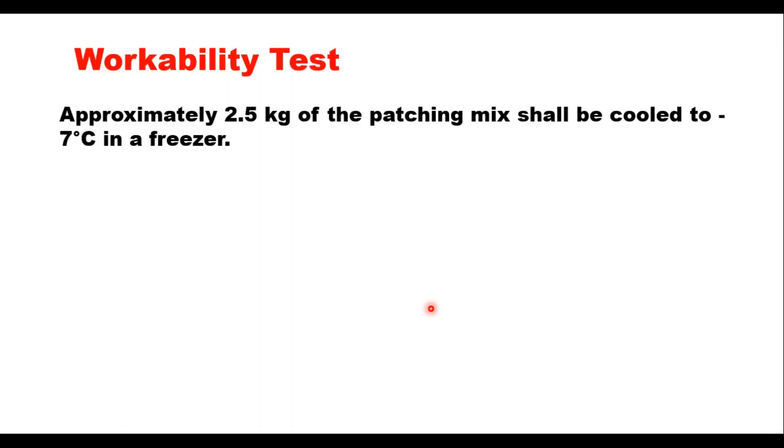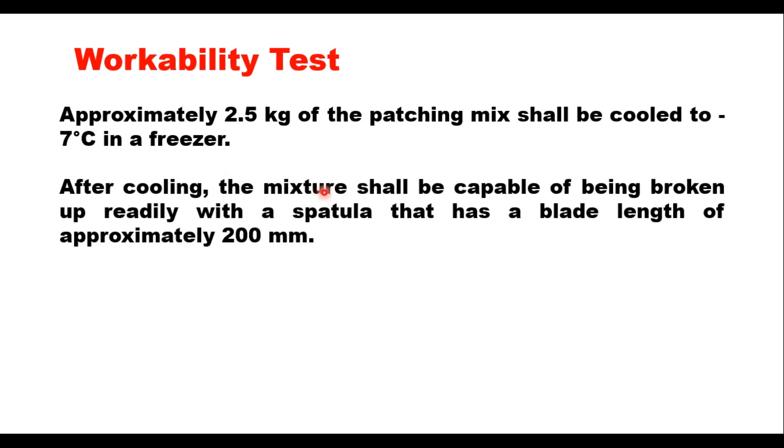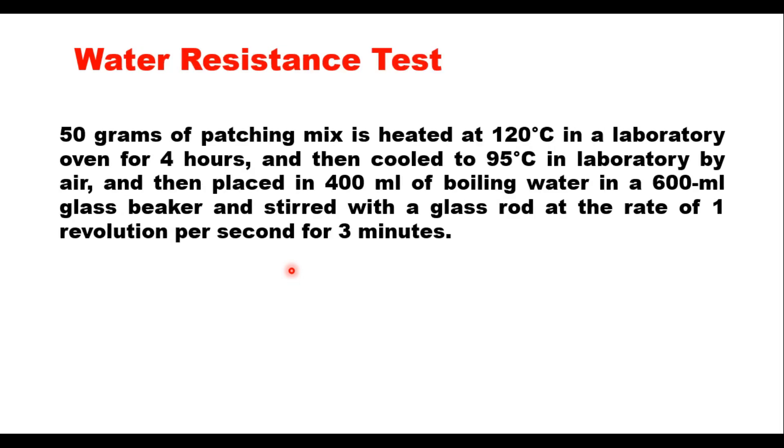The workability test is a simple test: approximately 2.5 kg of patching mix material is cooled to minus 7 degrees centigrade in a freezer. After cooling, the mixture shall be capable of being broken up readily with a spatula having a blade length of approximately 200 mm. This test is also applicable in areas with hot climate, as it amplifies the workability characteristics of the mix by using a lower test temperature.